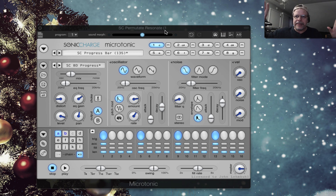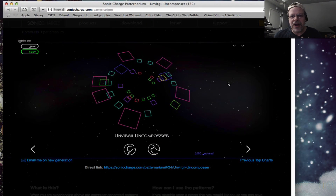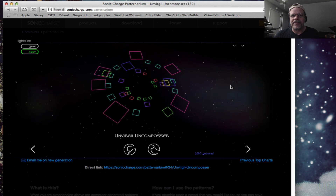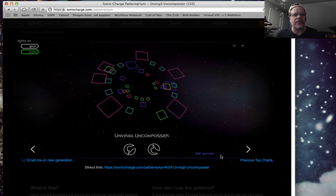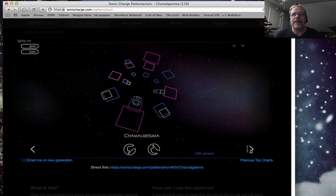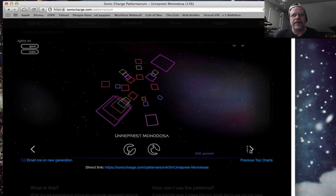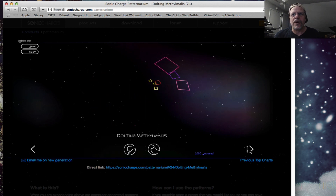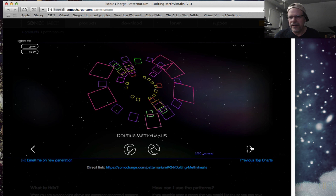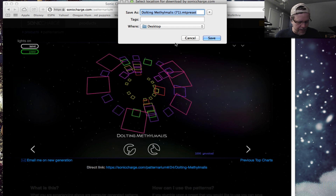Then it takes some big leaps into outside places that you wouldn't expect for a drum module like this. One of them is a website they have created called Patternarium. They have Microtonic as a website with patterns and tops of charts. It's a random generator — each time you hit next, it generates a new pattern. All sorts of genres. You don't know what you'll get. I can say copy and I can also hit save and it will save it to my desktop as a preset.